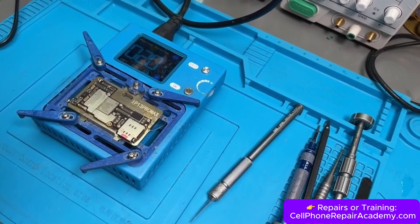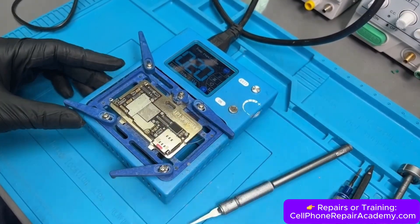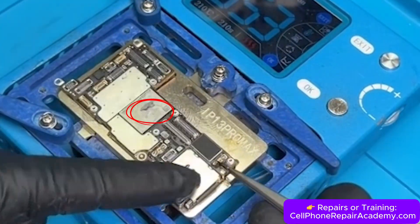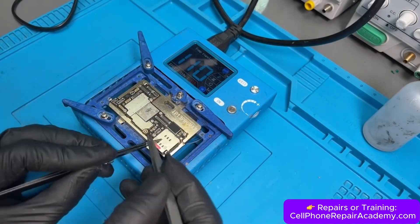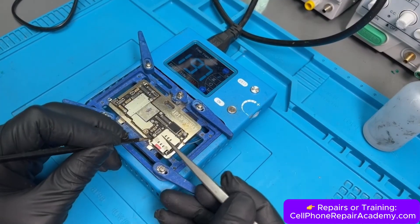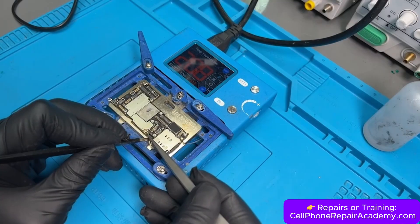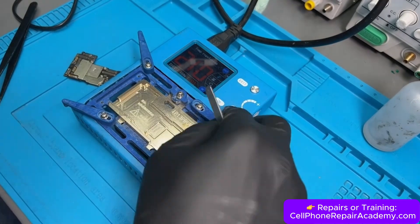We place the motherboard on the preheater set to about 210 degrees Celsius and add a little solder paste on top of the board. This helps us know when the preheater has reached the right temperature to safely separate the layers — if we overheat the board, the phone can be permanently damaged. Once it's ready, we carefully separate it into two layers.